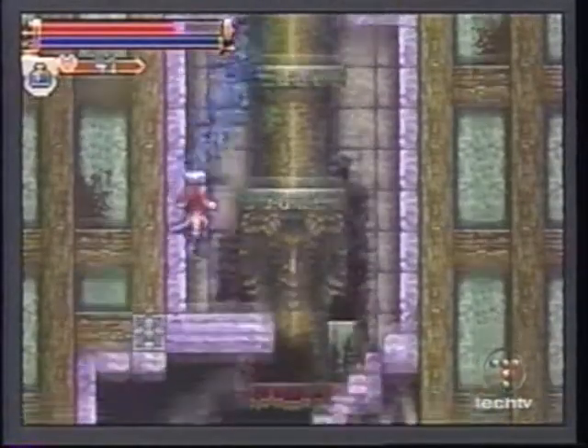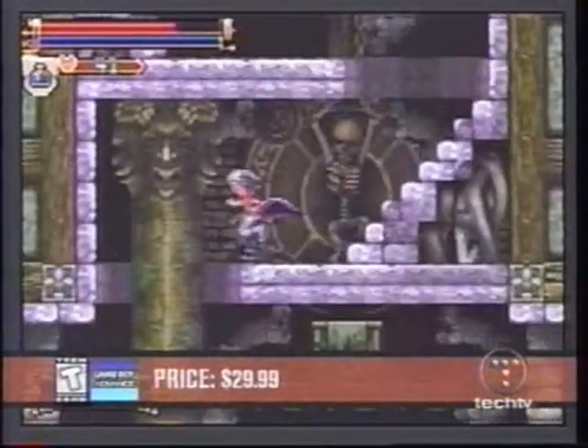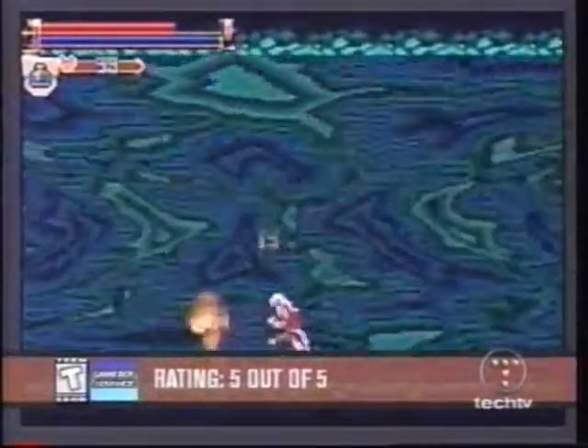Konami clearly has another winner with Harmony of Dissonance. It emphasizes a gameplay set closer to that of another well-loved Castlevania title, Symphony of the Night. Bigger Castlevania, Harmony of Dissonance — a five out of five.